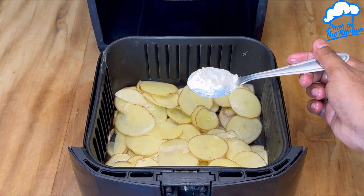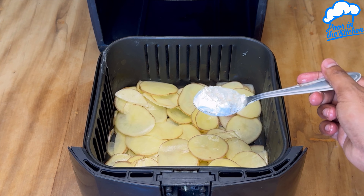This is the secret to making the best potato chips. You don't need oil and you can make them in an air fryer.